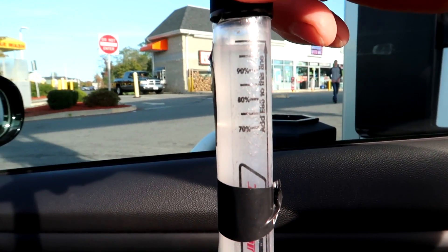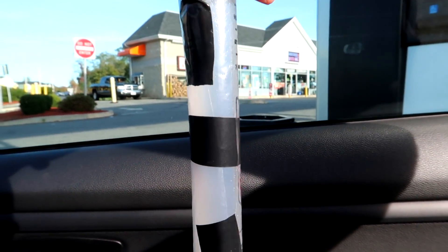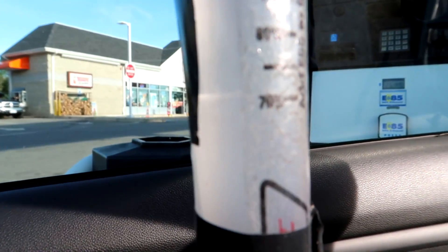So as you can see, this gas pump — this fuel pump — is pumping out E70, 70% ethanol.